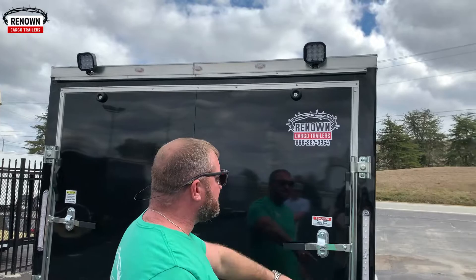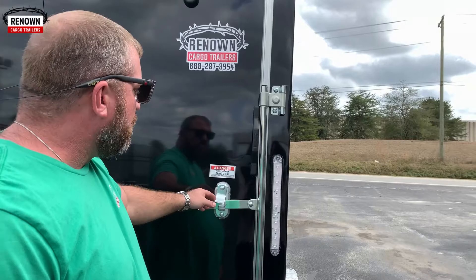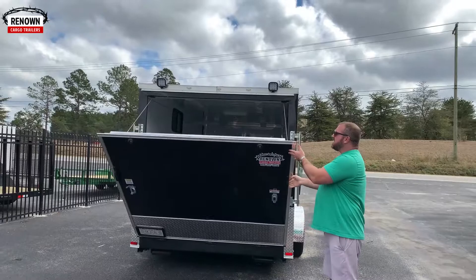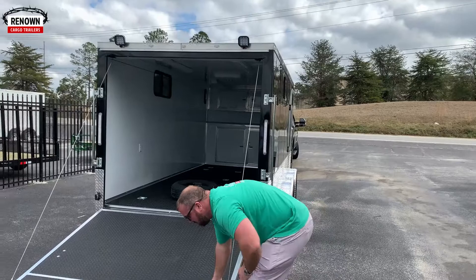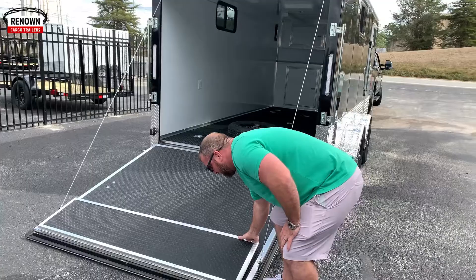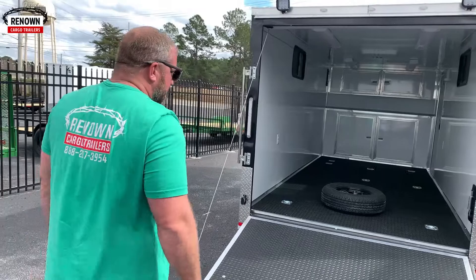He's got some LED loading lights at the rear — 12-volt LED loading lights. On the back we've got LED strip motorcycle lights on the rear. The sides and rear are wrapped in diamond plate. He's got the double spring assist up top so the ramp door comes down nice and smooth. His interior is finished out in black rubber tread plate, and we also covered the ramp door and the flap in rubber tread plate, then trimmed it out in aluminum trim.